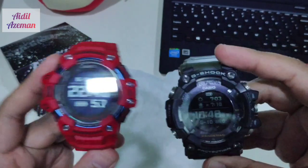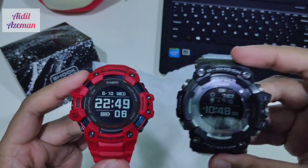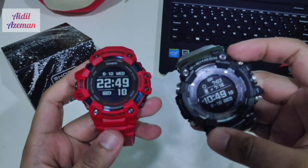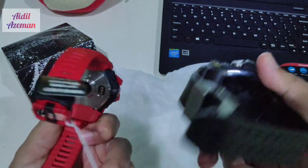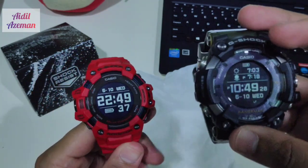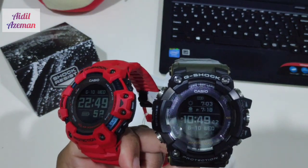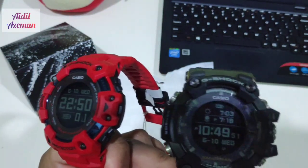So there you go guys — a side-by-side comparison between these two. For me, the form factor of these two watches is quite similar, but I think the Rangeman is a bit bulkier than the GBD-H. I'm going to test the running features in the next video. Which one would you choose — the GBD-H1000 or the GPR-B1000? For me, both are gorgeous G-Shock watches. Thank you for watching and stay tuned for more videos. Don't forget to subscribe, like, and comment and tell me what you think about both of these G-Shock watches.